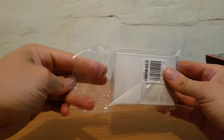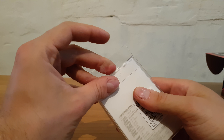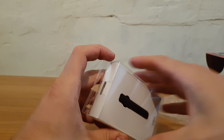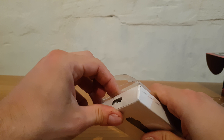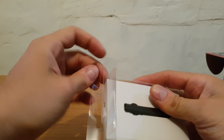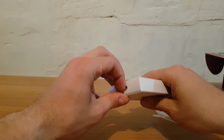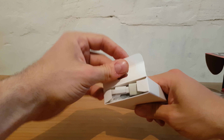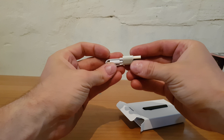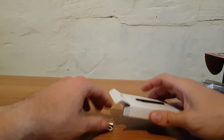Nice box. Let's try to open it. Voila! In the box we're going to find a USB — small cable — USB micro USB charging cable.